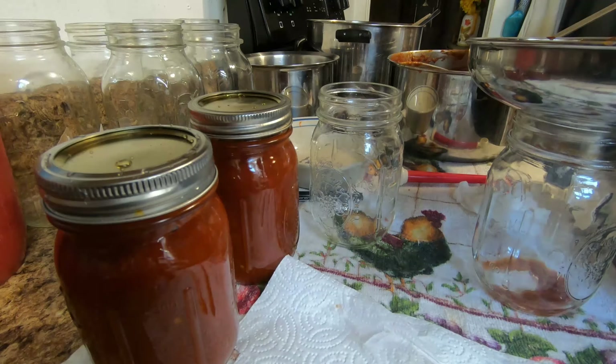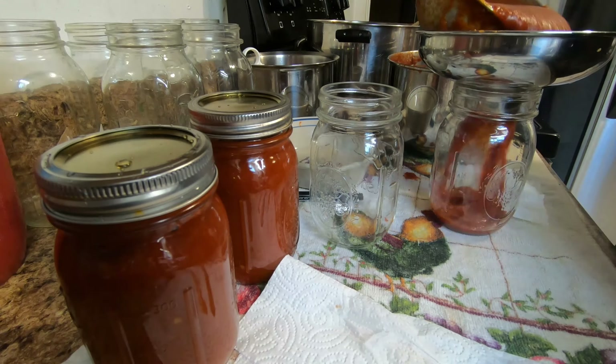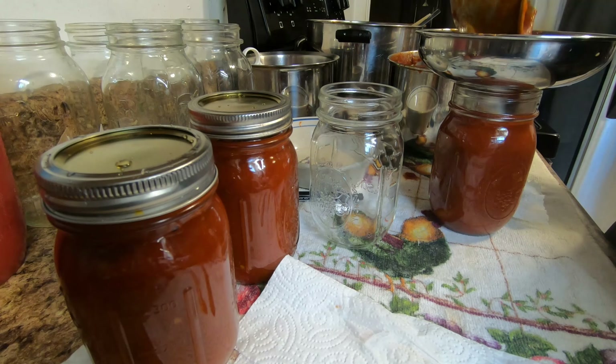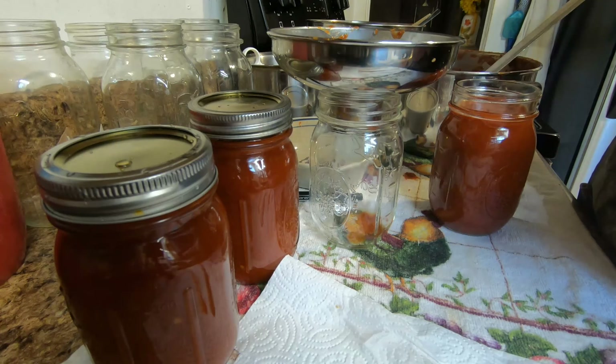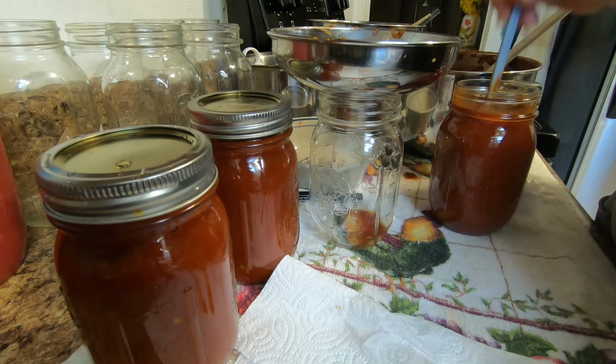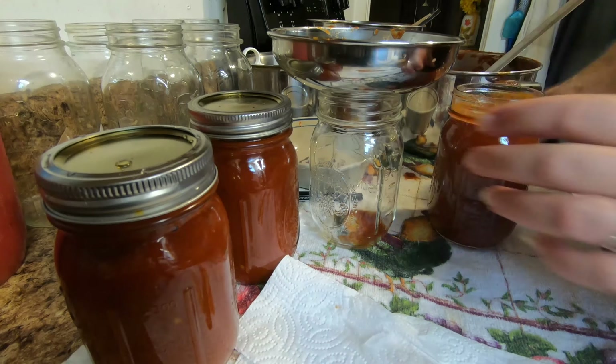Now coming up we're going to be making some salsa, and we're not going to be using the Mrs. Wages pack for that one. A friend I work with recently gave me a recipe that they use — says it's real good. We're going to give it a try and we'll have a video of that coming up here in the near future.